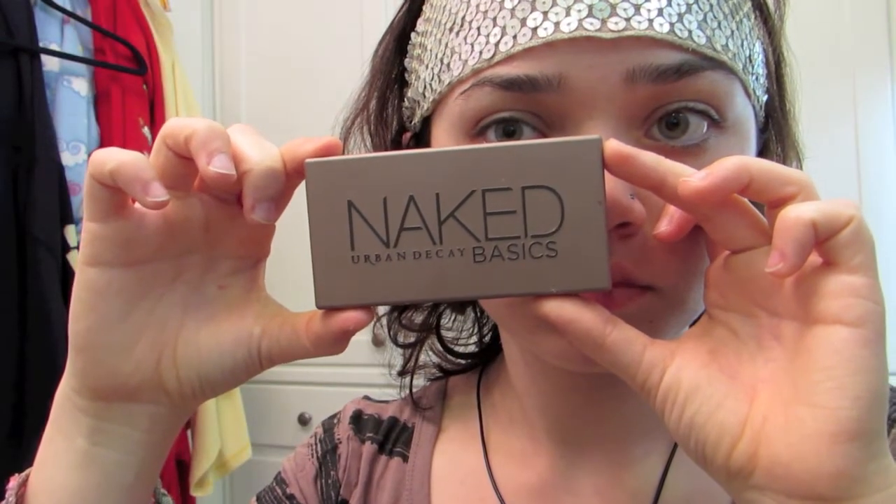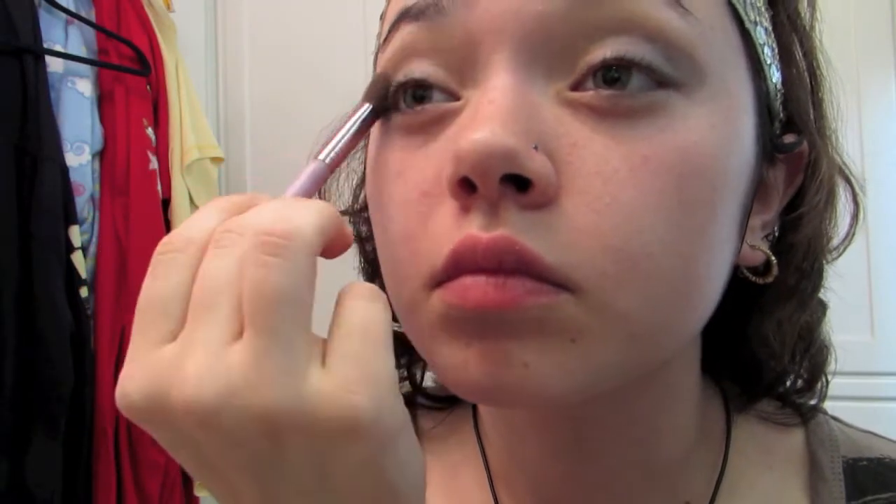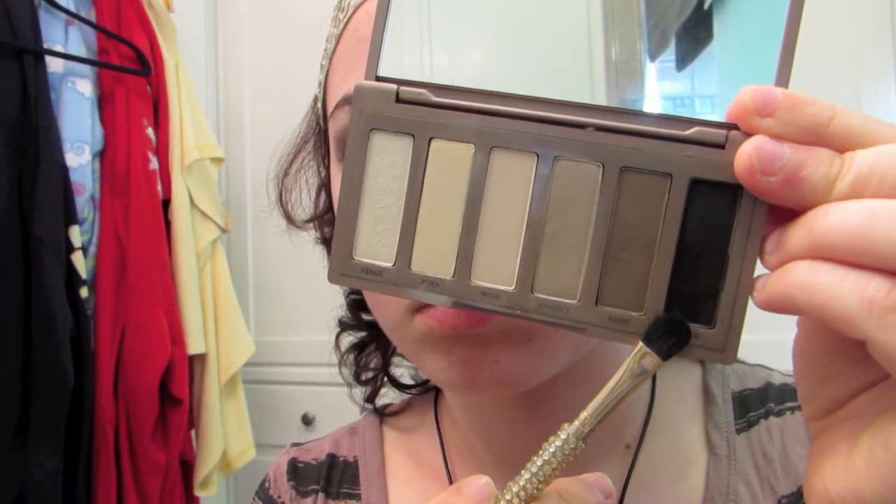Next I used the Naked Basics palette and applied the taupe color into my crease as the transitional color. It's very important to have this color so that you're not going from stark black into white.